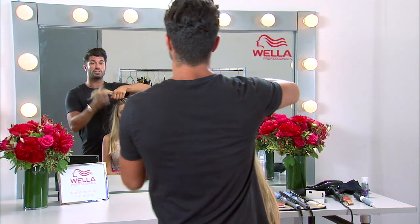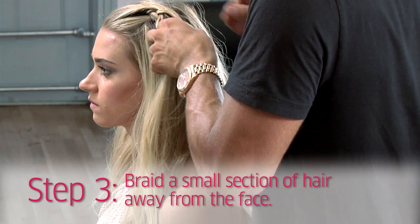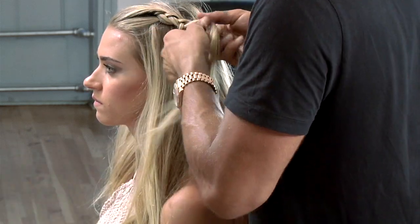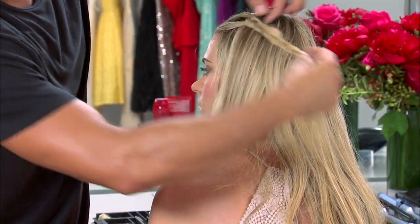To make sure it's flattering, you want to take the hair away from the face and do a nice little braid going straight back from your head. This is just to give you a little bit of shape, so you've got that braid going back like so.